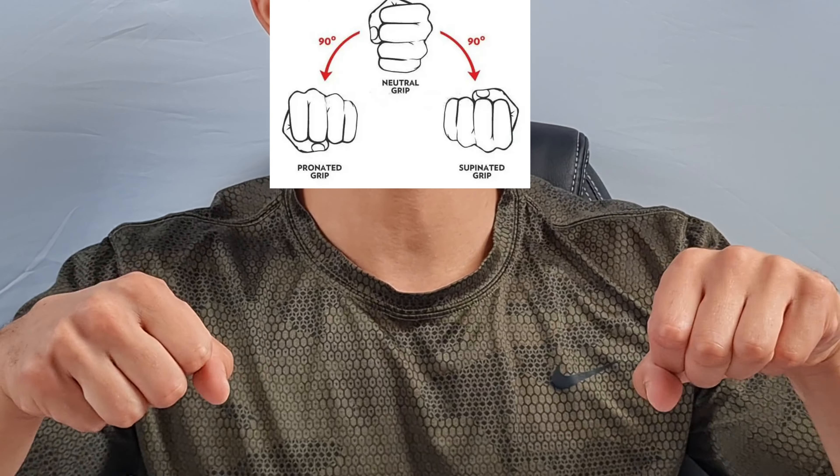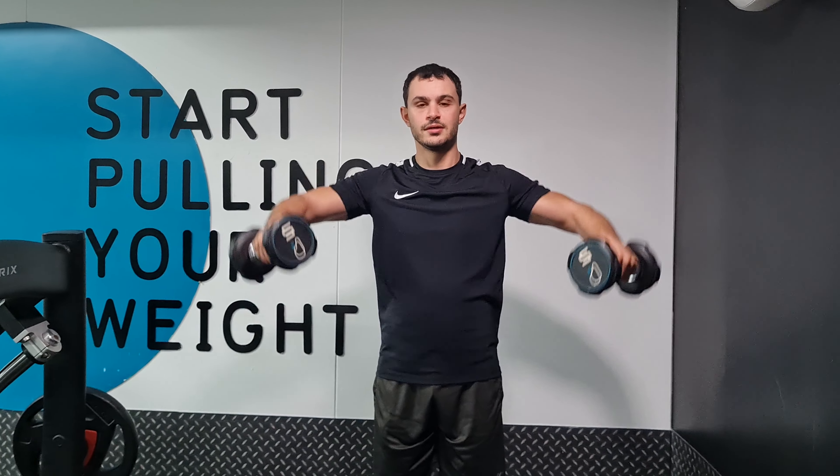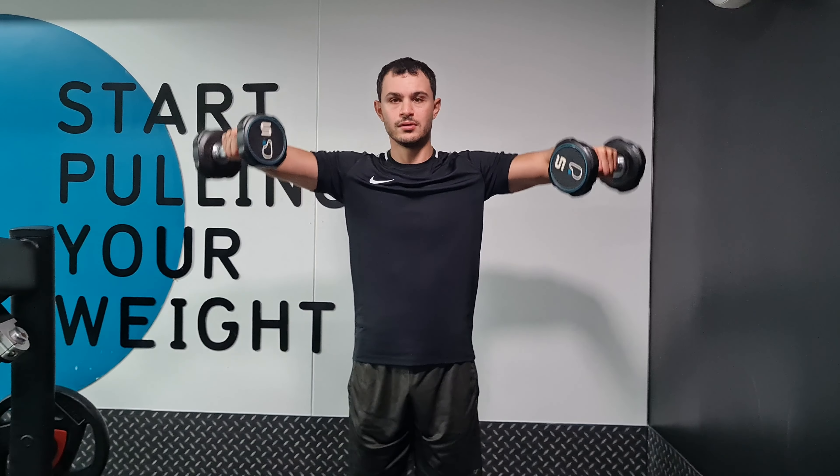Exercise number three is the dumbbell lateral raise. Grab the dumbbells with a pronated grip, holding them in front of your thighs with your palms facing inwards. Keep your elbows slightly bent and also have slightly bent knees to perform this exercise.